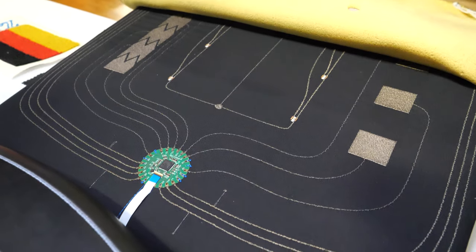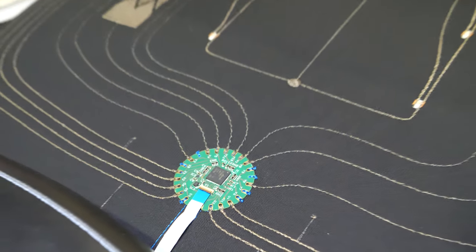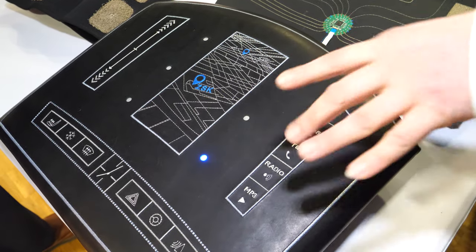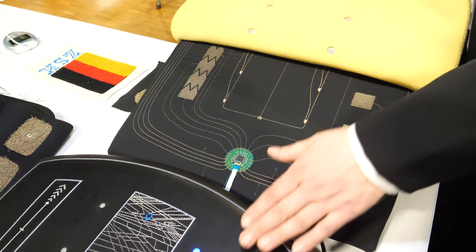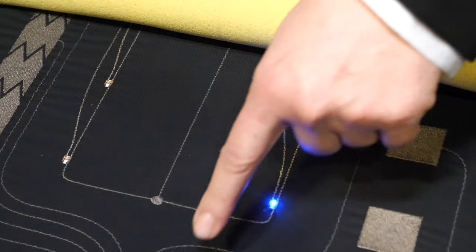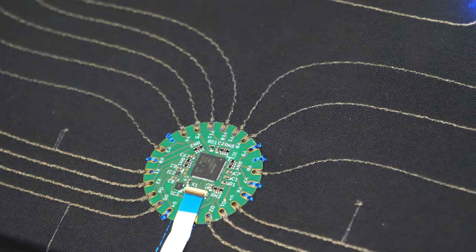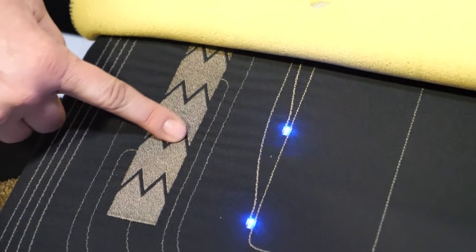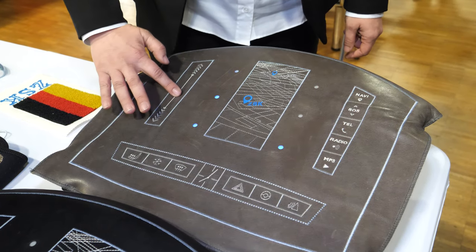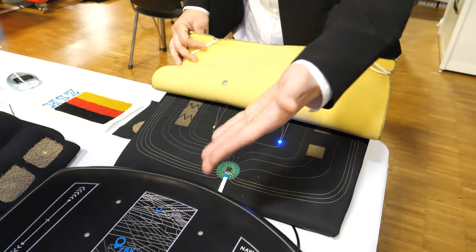What you see here is a prototype — we call it the dashboard — because here you have lights integrated underneath the leather and the foam. Underneath this, you have sensors embroidered, LEDs that are embroidered on it, and even the connection to the electronic PCB is embroidered. On this side, we even have a slider. And this is exactly how it looks underneath.